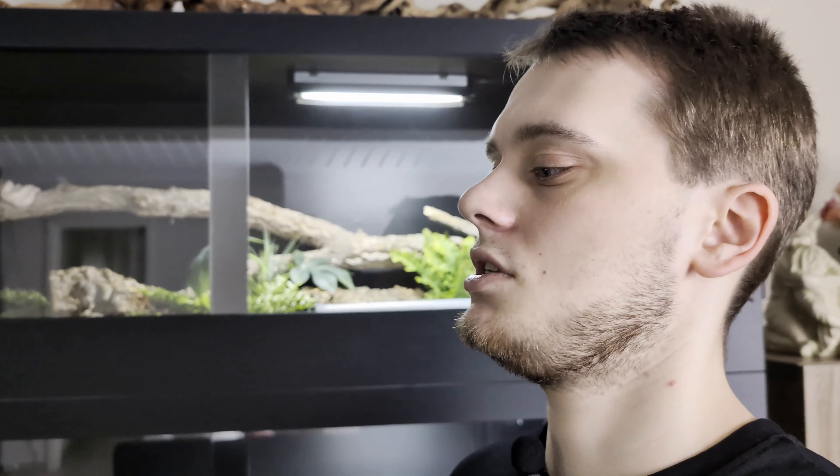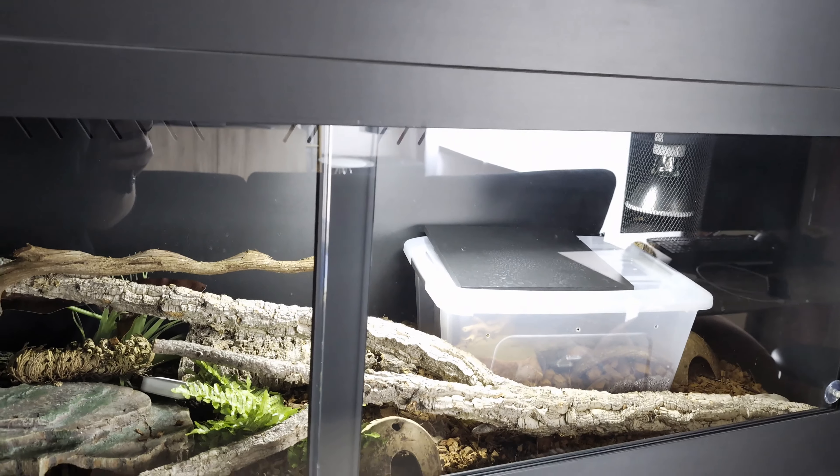Another negative: I sprayed my enclosure from December, maybe January, up to almost March — almost every single day. I was trying to simulate a rain season in the enclosure. Normally when it rains outside, the ground absorbs it, but here the substrate doesn't absorb as readily.